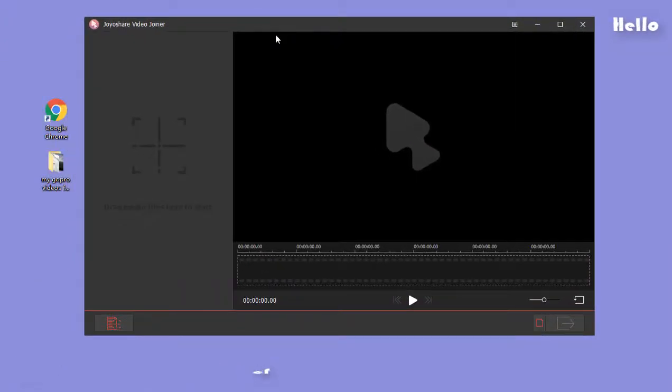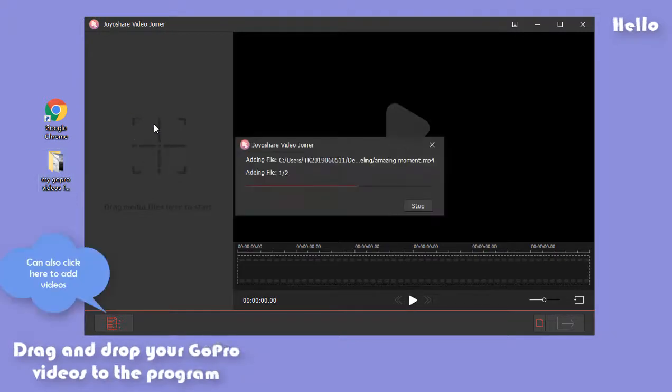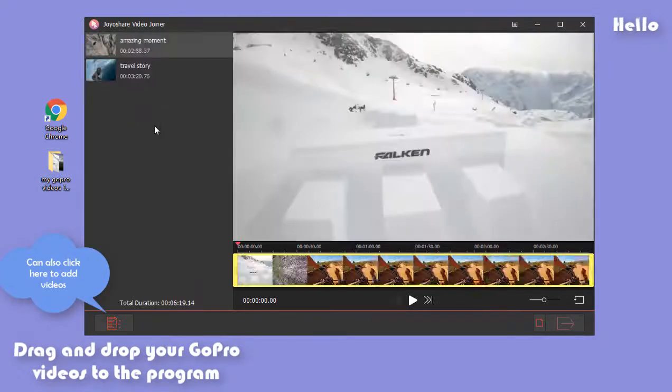To operate Joyashare Video Joiner, first you should have it installed on your computer. Next, drag GoPro videos to the program.